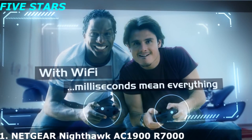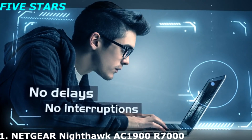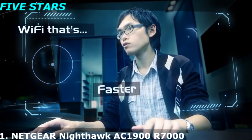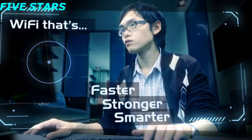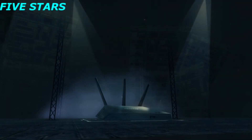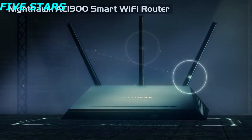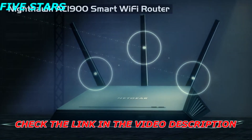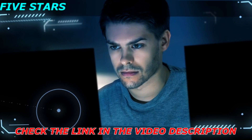When it comes to Wi-Fi, milliseconds mean everything. There can be no hesitation, no delays, no interruptions. And to win, you have to be faster, stronger, and smarter than the competition. Introducing the Nighthawk AC1900 Smart Wi-Fi Router from Netgear — the most advanced evolution in routers that maximizes your experience with a new revolution of online gaming and streaming.